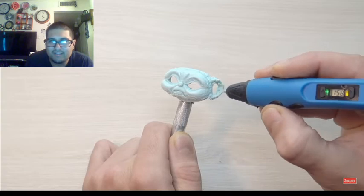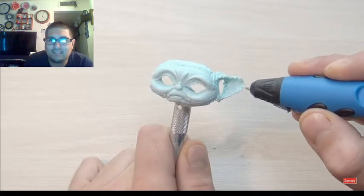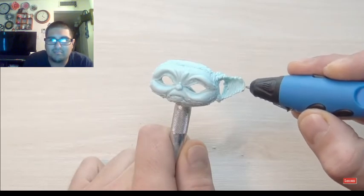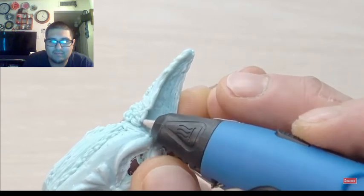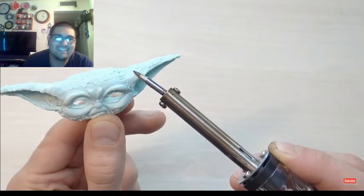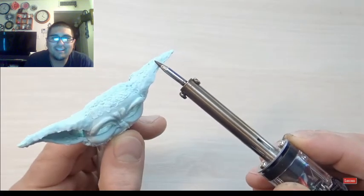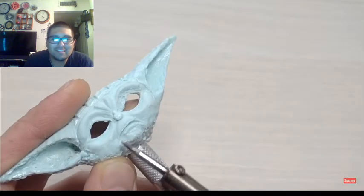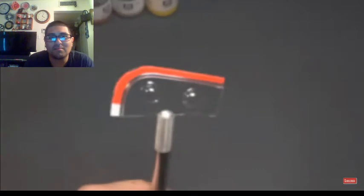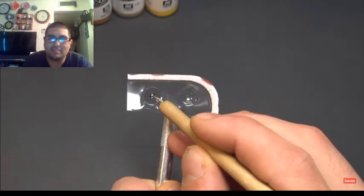Here goes the ear. Yeah, Yoda has some long big ol' ears. Hey, that looks tight! No way — dude, that's freaking awesome! I guess he's using that for the eyeballs, yeah.